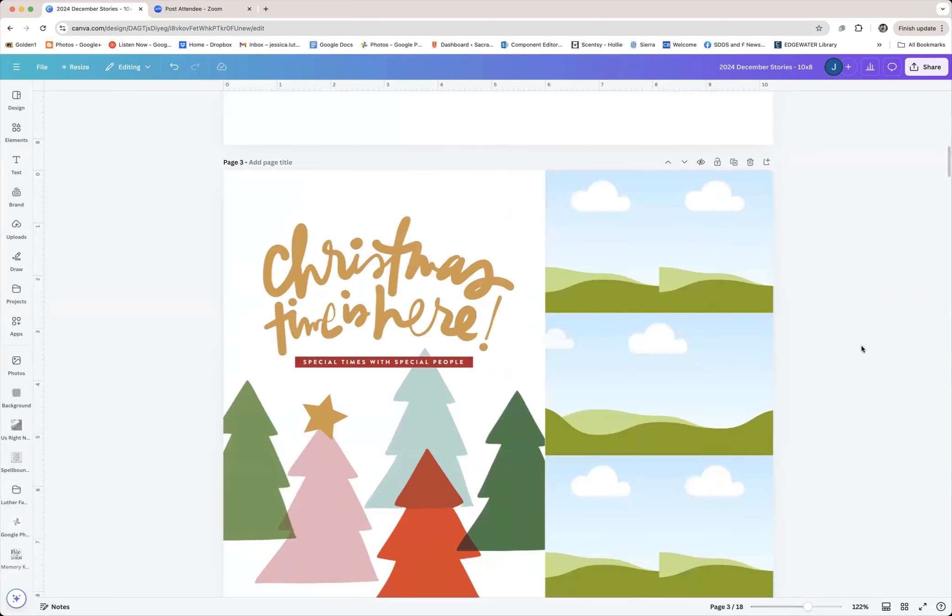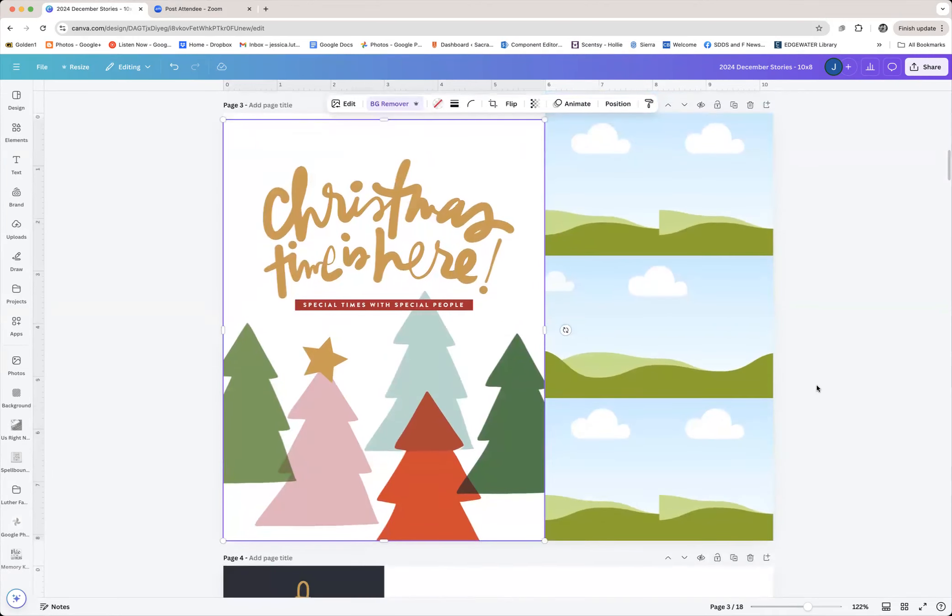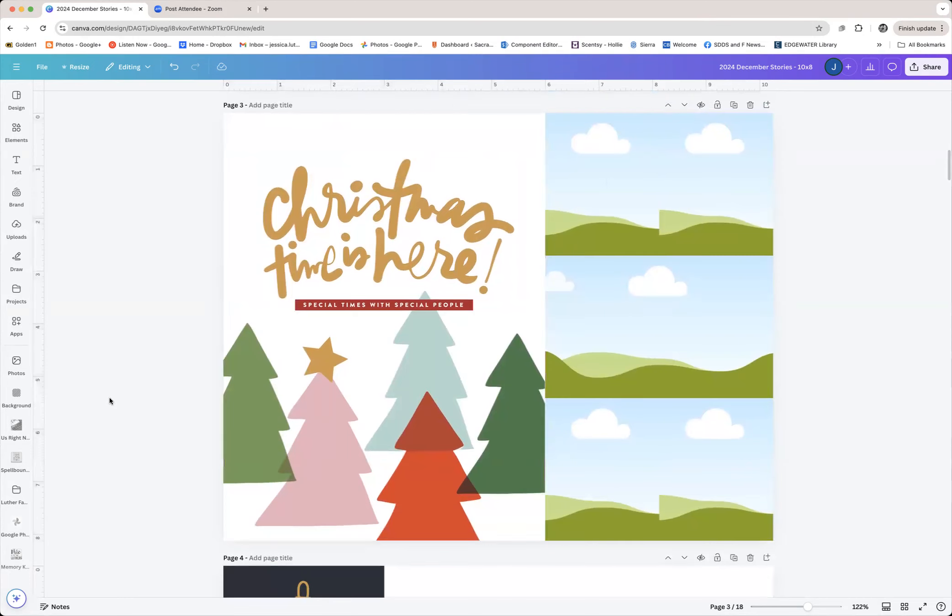I really love these colorful trees — I think they're really going to be my jam this year. This page could easily be printed as a 10 by 8 and stuck into your page protector, or it could just be a six by eight insert or even a fold-open element. Actually — this could go on one side and fold right here, and whenever you open it you reveal some bigger photos underneath. I think I'm actually going to try that.